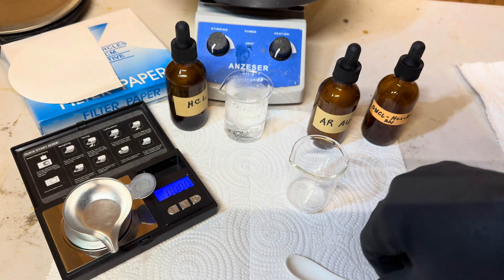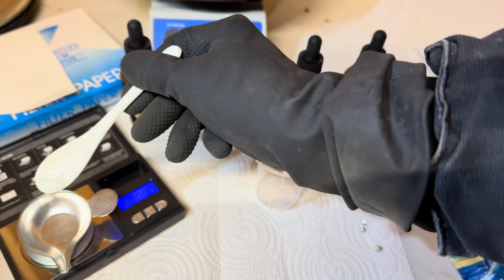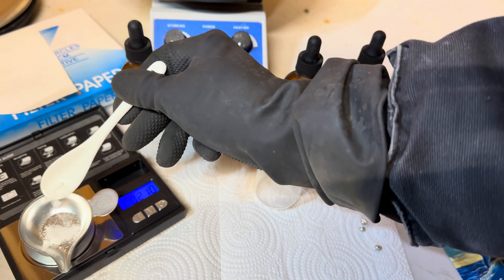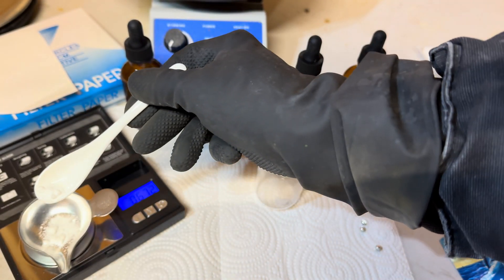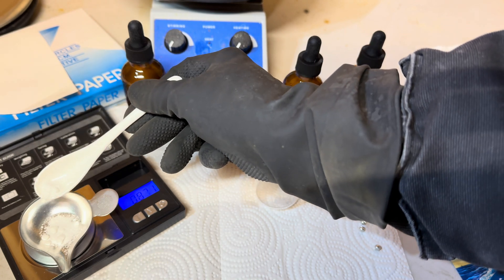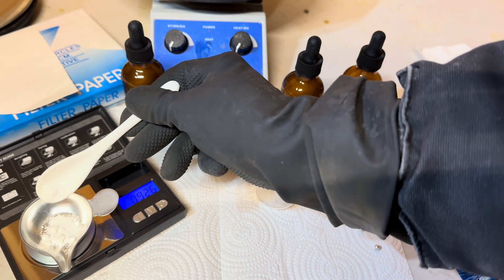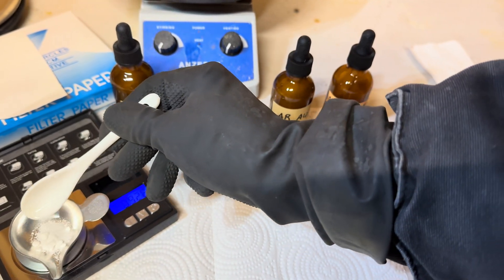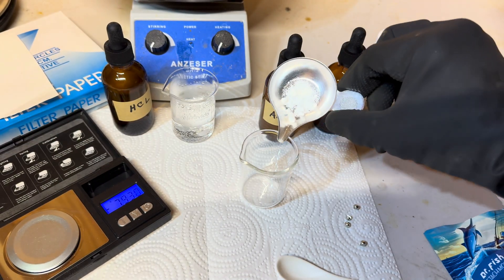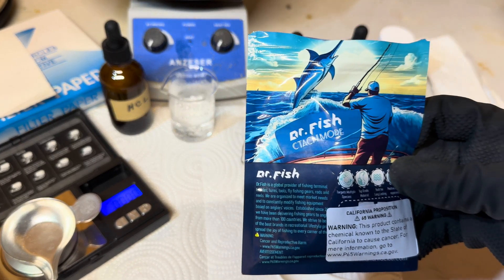We will first weigh out one gram of stannous chloride crystals and add it into the beaker. Next, we will add in one gram of pure tin.